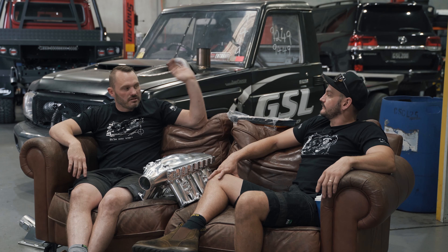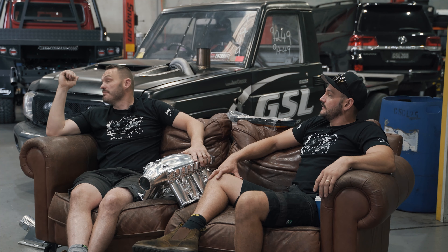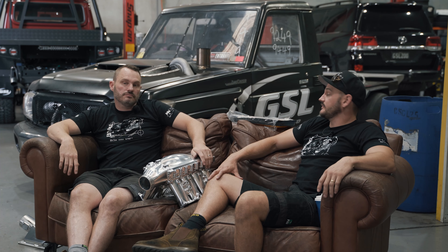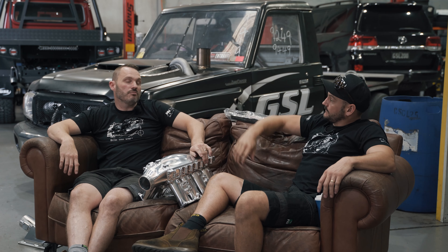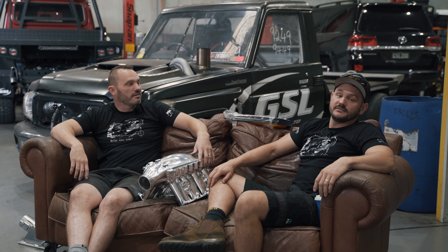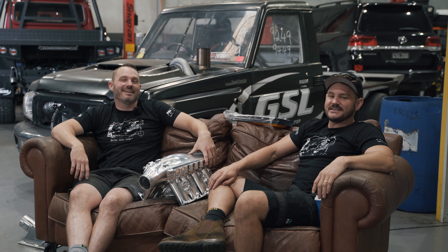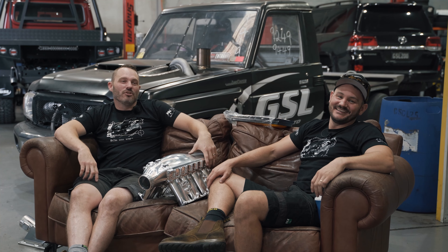Thanks to everybody that has either bought a product from us, had a dyno run, or watched a video — we can't do it without your support. There are many other people in the shop here, so your support supports all of them as well as Australian companies. If you're going to buy something 4x4, make sure it's Australian made and owned — not just half of it or a quarter of it. All of it.